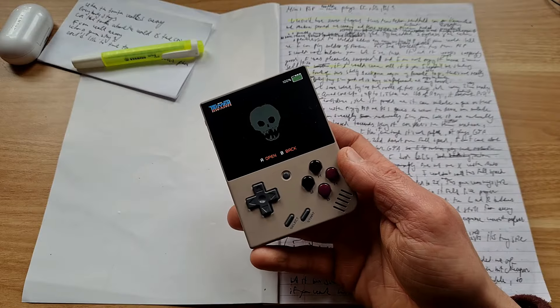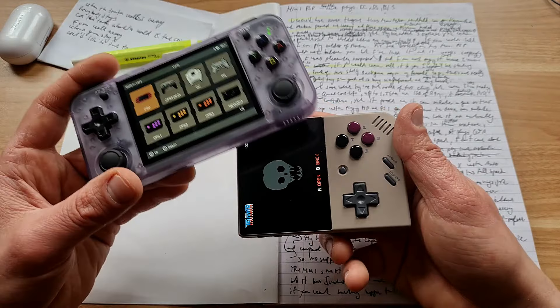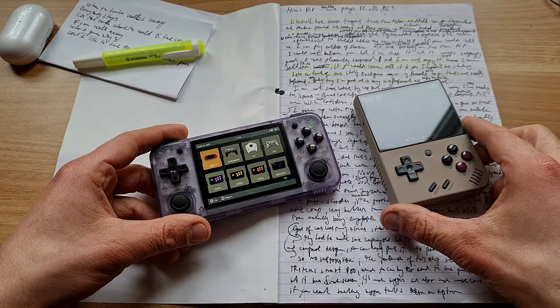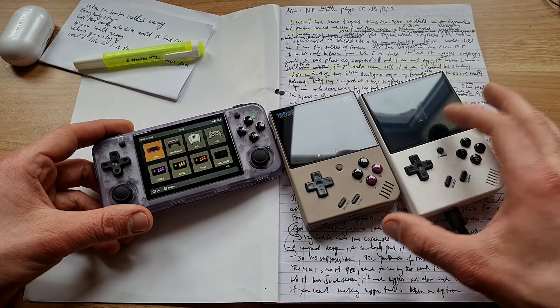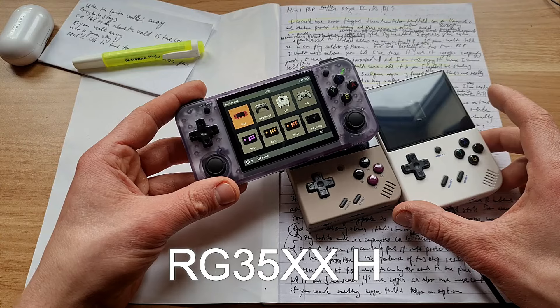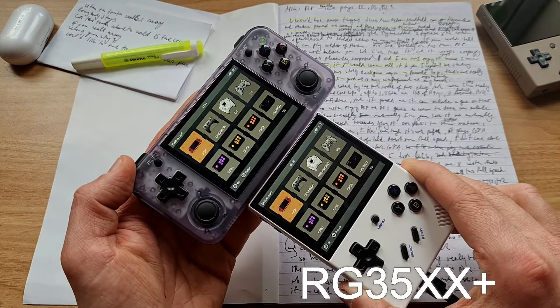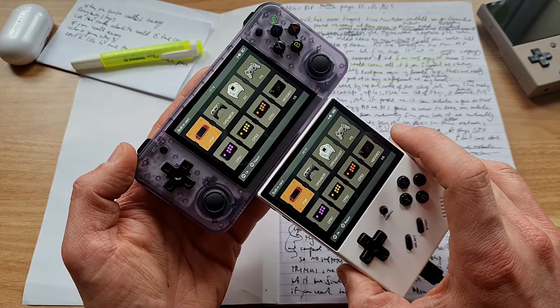I would have never thought that this mini retro handle can go horizontal. But Umbanik proved me wrong and here we have it - a brand new model. I almost got you because this didn't go horizontal, but this did. That's the Umbanik, this is the Miu Mini - the horizontal version. It is pretty much exactly the same thing: same screen size, same emulators, same specifications.